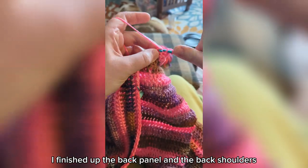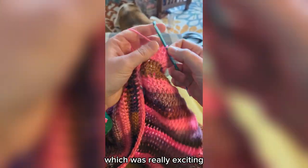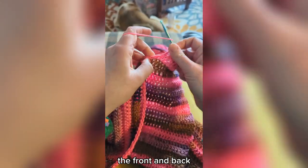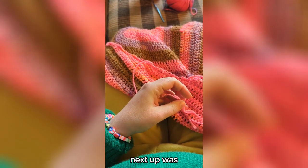I finished up the back panel and the back shoulders on Saturday morning as well, which was really exciting, because those are the biggest pieces — the front and back are the largest amounts of crocheting that I have to do.